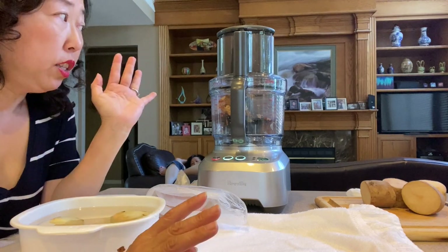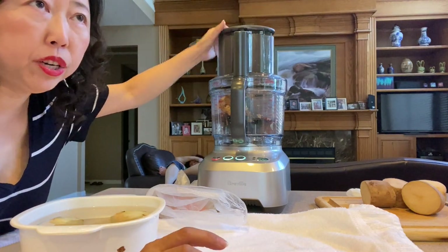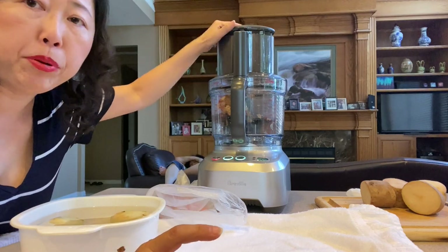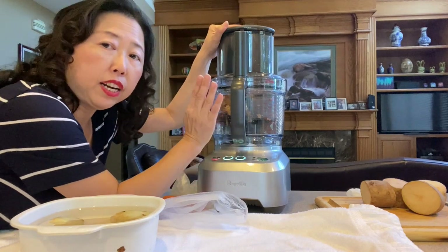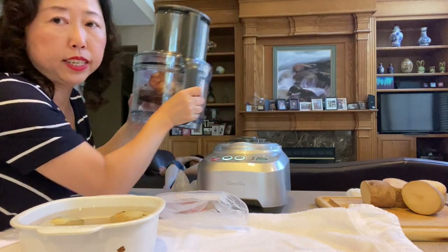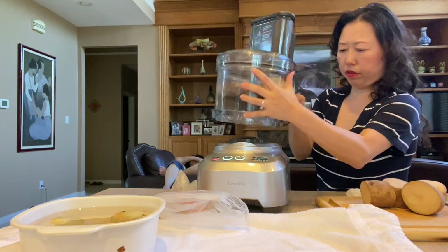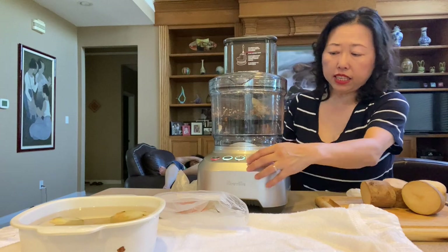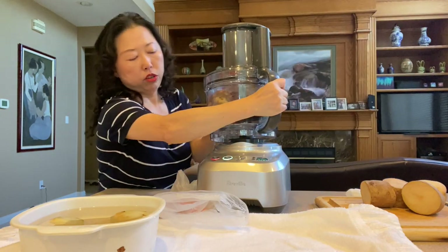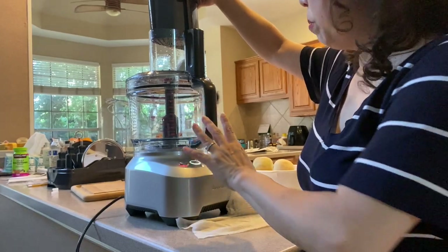For some reason the machine wouldn't turn on and kept saying we need to insert the pusher. No matter how I put it in it just wouldn't work. So I went on the internet and found out the reason the machine won't turn on even when I put in the pusher is because of the handle — the handle has to be in the front. If I place the handle in the back, like this, it's not going to work. But if I turn it around and put the handle in the front, you see — it's working!